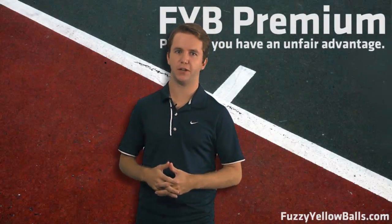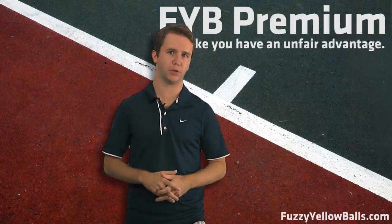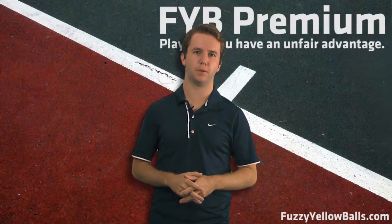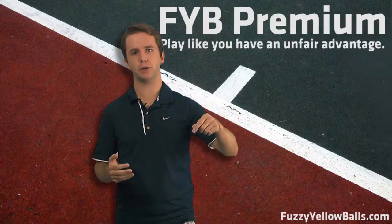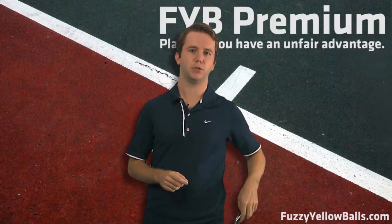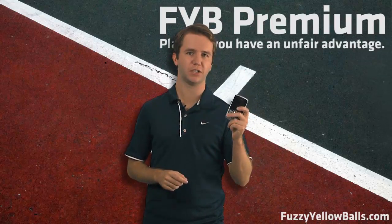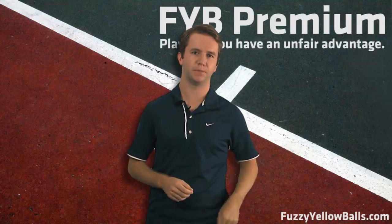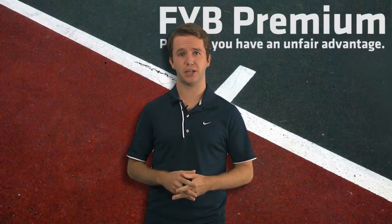So we are really confident that FYB Premium is going to improve your game. You can sign up with the button directly below this video. And if you have any further questions, we have answered a bunch of the common ones below. But if we haven't answered it there, you can email me at will@fuzzyyellowballs.com and it will come straight to my Blackberry and I will get right back to you. We hope to see you on the inside and we are looking forward to helping you improve your game.